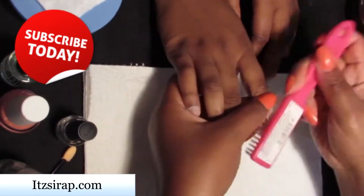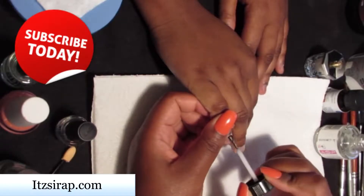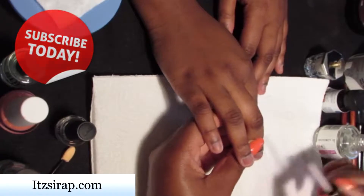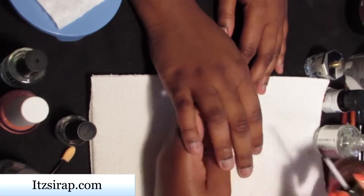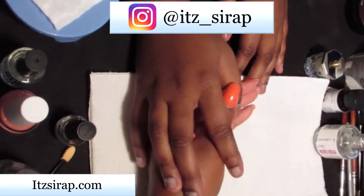I'm going to remove the dust and go in with my dehydrator and my primer. If you are not following me on Instagram, go on over and do that.